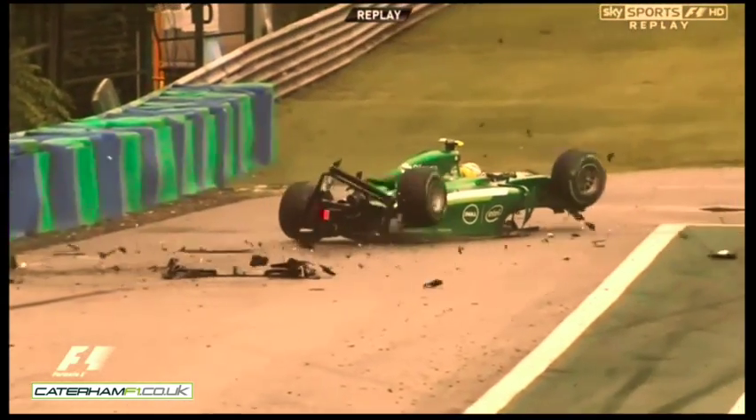Oh dear, Martin. Just as well that car's got a scaffolding pole-like front, hasn't it?